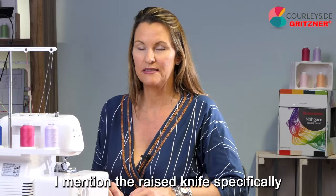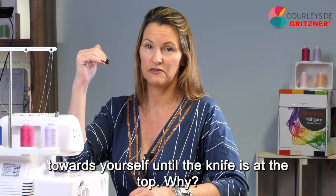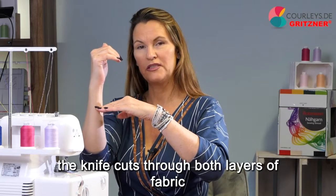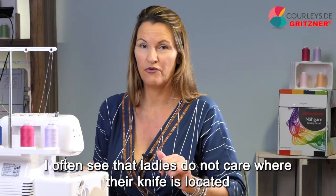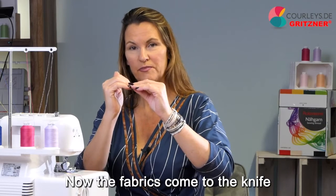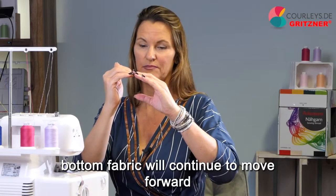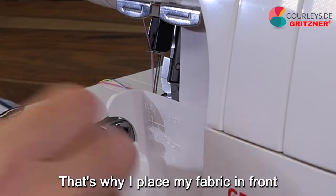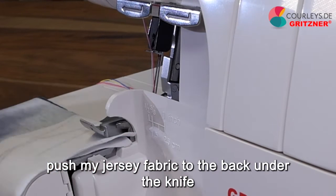I mention the raised knife specifically because if you end a seam and start a new one, make sure to begin with the knife raised — if necessary, turn the handwheel towards yourself until the knife is at the top. Place the fabrics behind the knife, then give it gas. At the moment you start sewing, the knife cuts through both layers of fabric and the fabric is transported smoothly to the back. If you don't care where the knife is, in the worst case your knife is down when the fabrics arrive, the knife goes up and may lift your top fabric, causing it to shift or fold. That's why I place my fabric in front, lift my presser foot just a bit, push my jersey fabric to the back under the knife, and begin sewing.